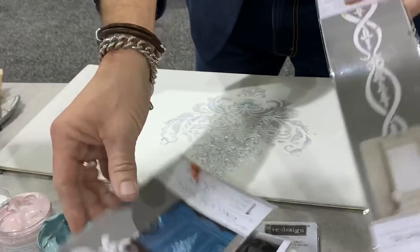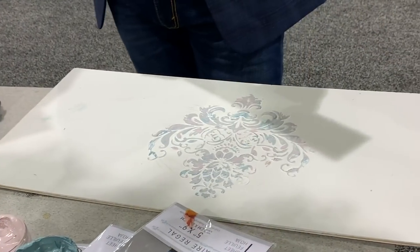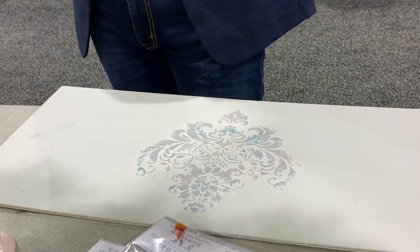Did you order any of the silk screen ones? I didn't. I've used Chalk Couture's silk screen — thanks, Danny. That's terrible, though.